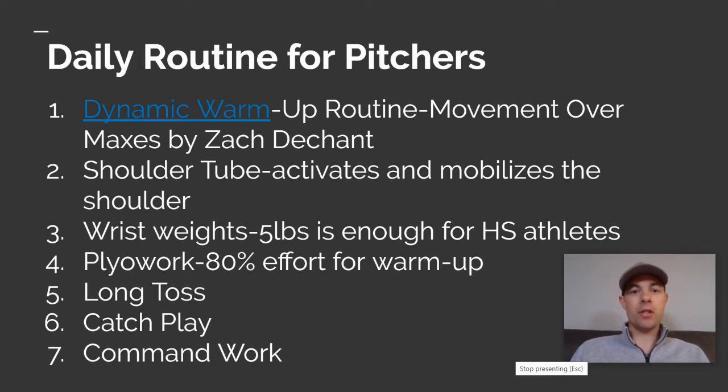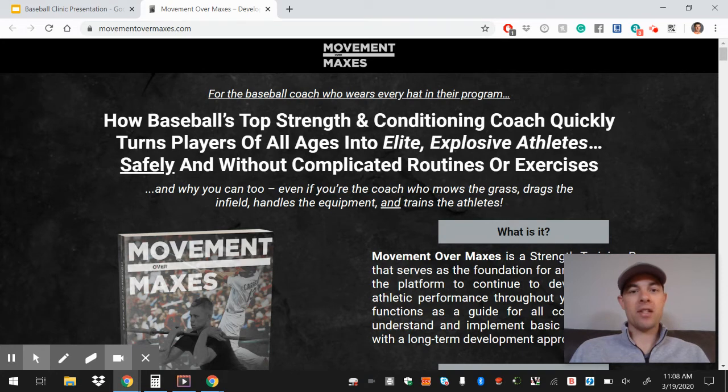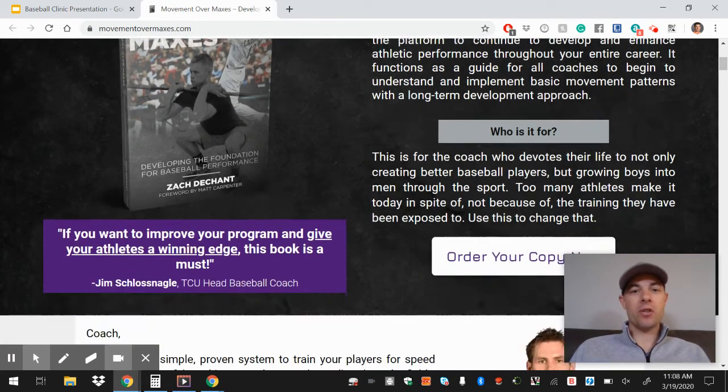Each day, whatever you're doing, it's going to start with a daily warm-up routine. At our facility we implemented the dynamic warm-up that Zach Deschant of TCU — he's their strength coach — implemented. The book that we really like is called 'Movement Over Maxes,' so this may be a good investment because it really teaches you how to move well and how to implement a really detailed dynamic warm-up, and there are even videos that come with it.